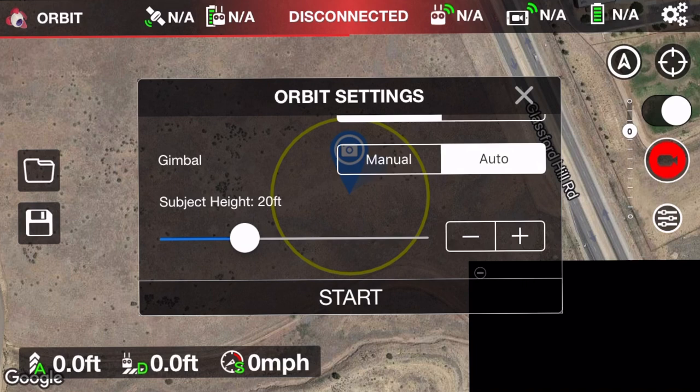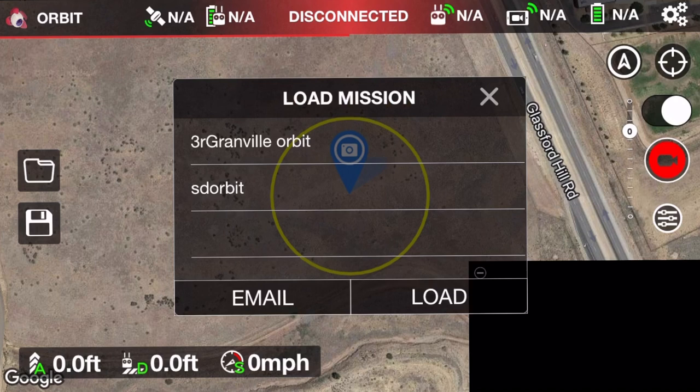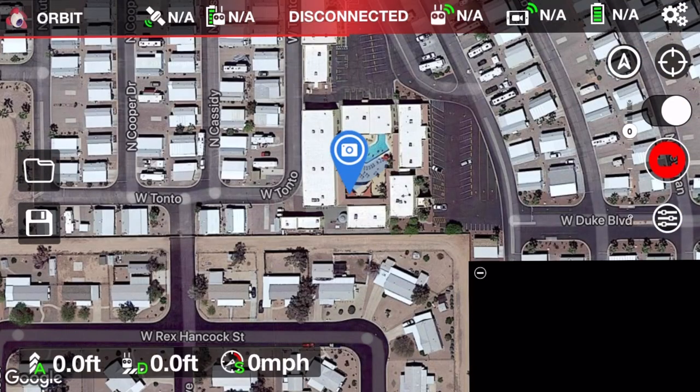When I completed the orbit settings, on the left-hand side of the Litchie screen there's a save button. Once you hit save, it asks you to type in a name. As you can see, I now have two orbit missions — both for Granville. The second one was actually my Sundance orbit, done another day using my other iPhone. Like I said, orbit missions don't get shared on Litchie Hub or between devices. That's a bit of a problem.